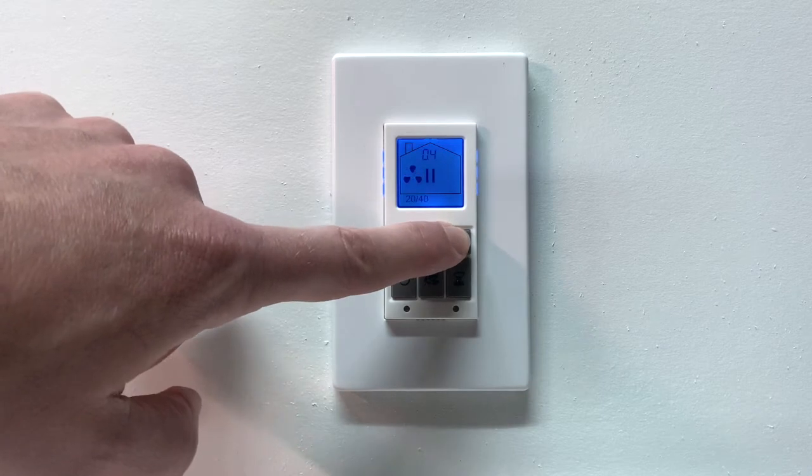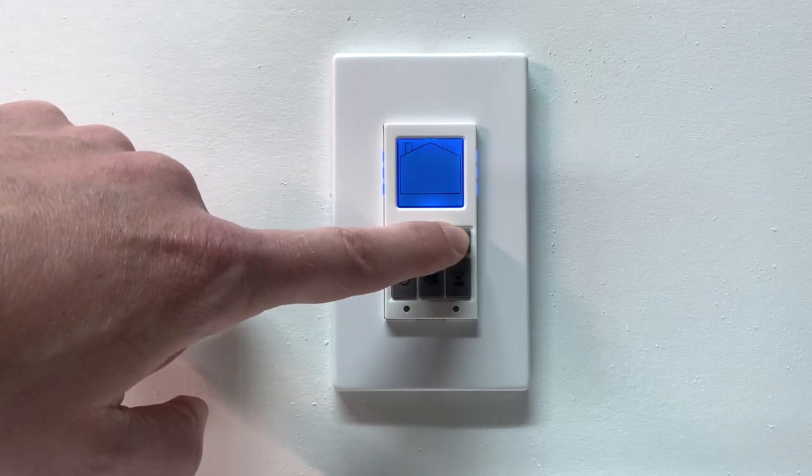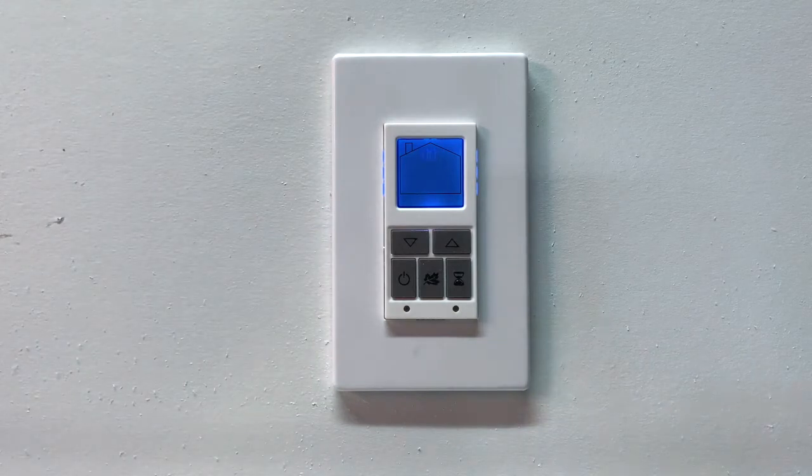Modes include off, standby, low speed, high speed, 20 low, 40 standby, recirculation, 20 low, and 40 recirculation.